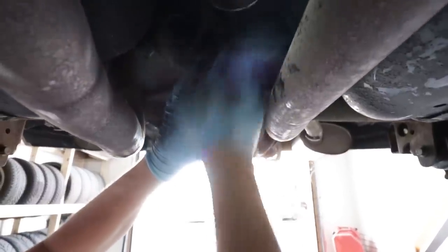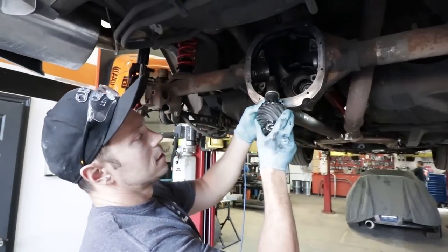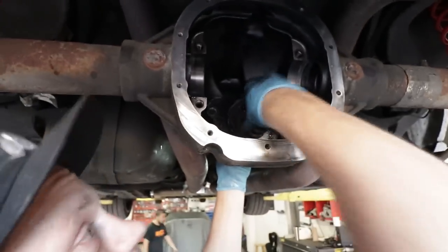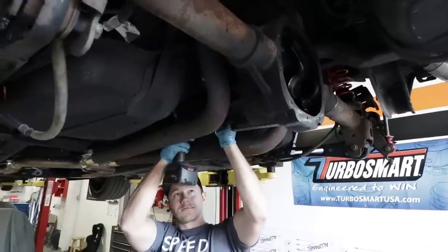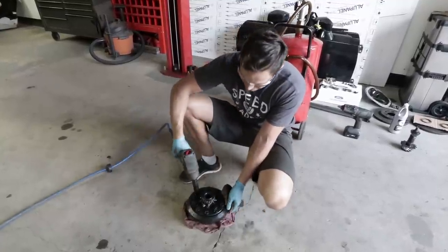We've got to put the little bushing that goes in between, and then the seal here — we'll tap that in to complete the front side of the differential. Now we drop the pinion in, slide it through, and now that the pinion's in, Pete's just going to tighten the pinion nut on the back side. Now it's on to the differential — first thing is to take the ring gear off.